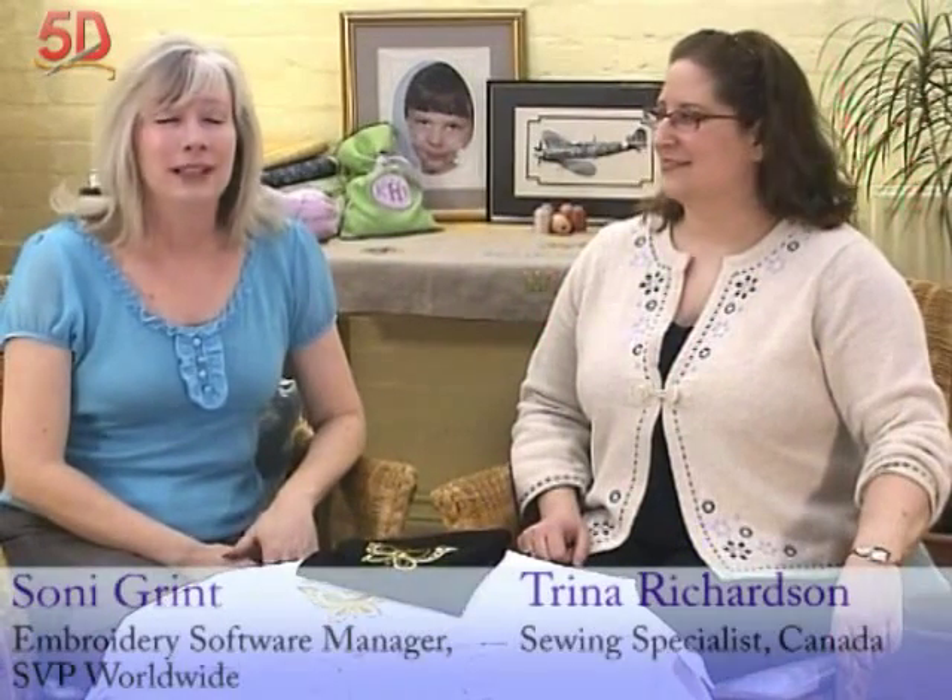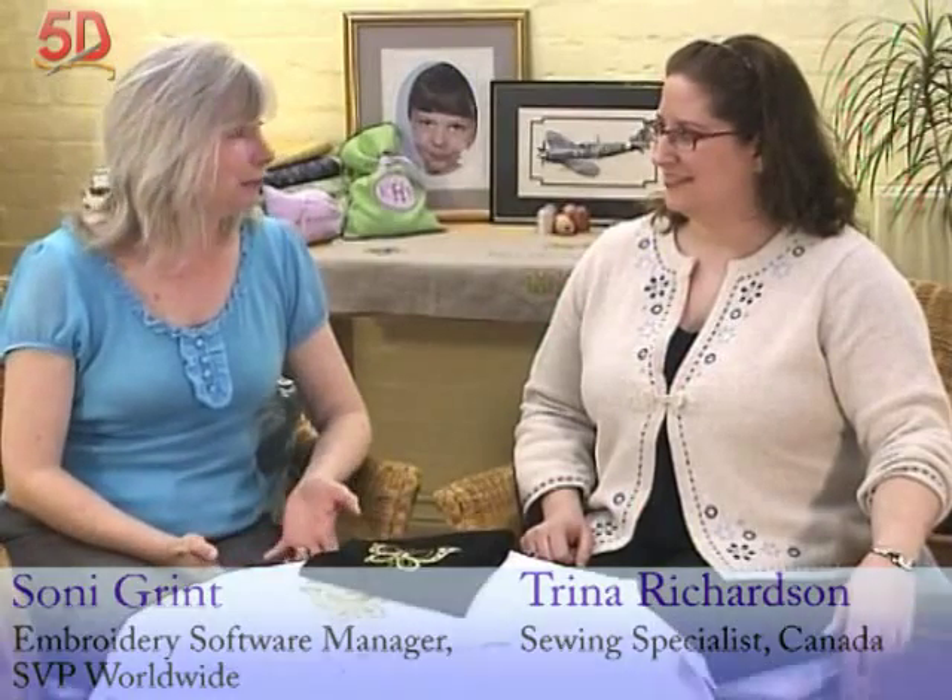I'm here today with Trina Richardson. Trina, what do you do for the company? Well, I work out of our Canadian office, and I am the embroidery software specialist, one of the educators. Wonderful. Software specialist — is that your love?